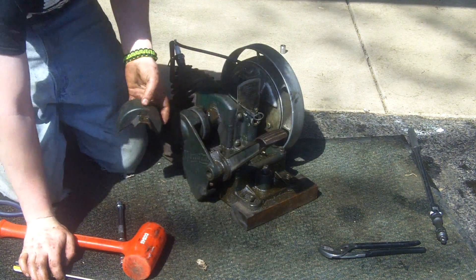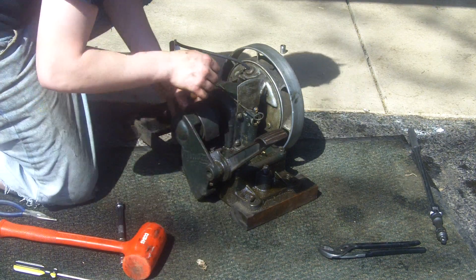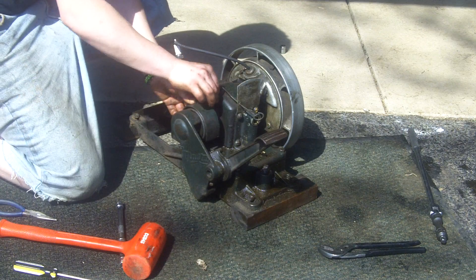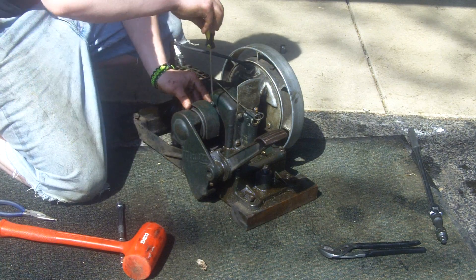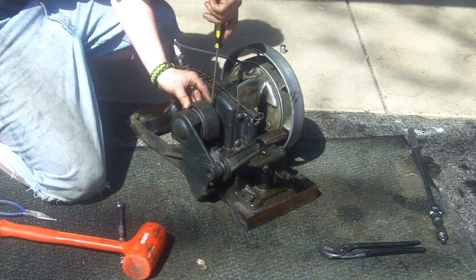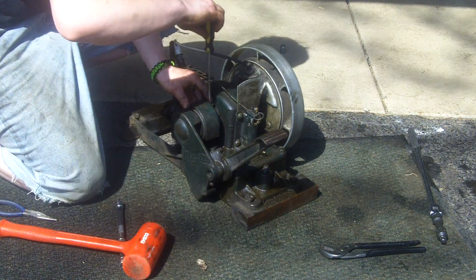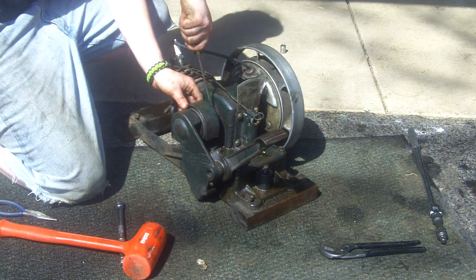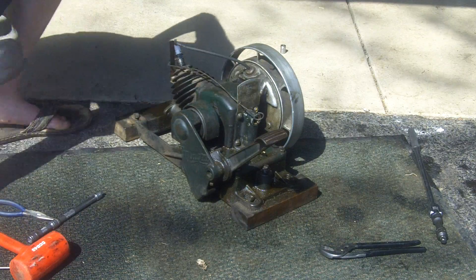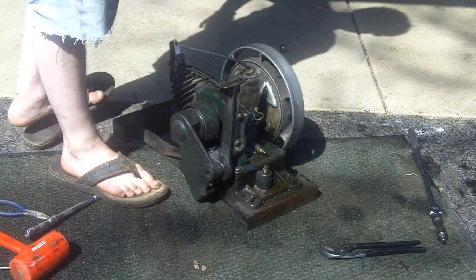The pedal's good. You're going to take your gear cover, put that on, put the nut that holds that in, and screw that down. Then bolt the chassis back together, and you should be able to gas it up and get a good start.